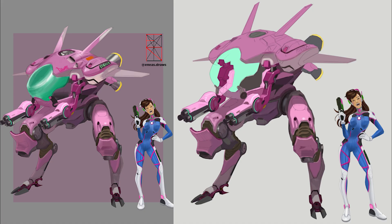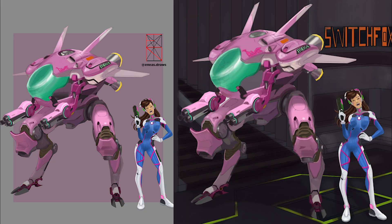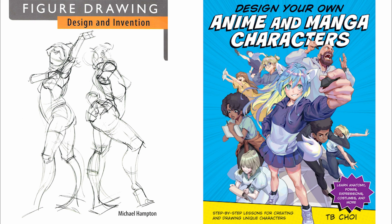If you are new to the channel, consider giving a like, subscribing, and enabling the bell to be updated on new videos. We'll use two books as our reference: the first one by Michael Hampton, Figure Drawing: Design and Invention, and the second one by TB Choi, Design Your Own Anime and Manga Character.